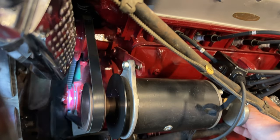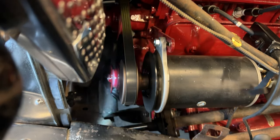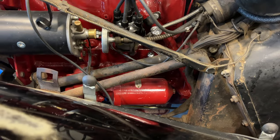Looks like I need to move the timing a little bit to get those marks to line up. I'm pretty happy with that right there. Now that the timing is where I want it, I can tighten that bolt back down again.